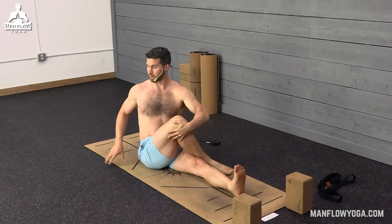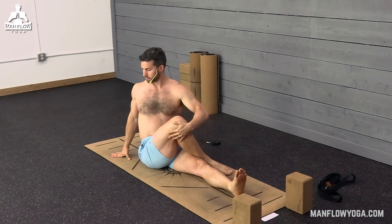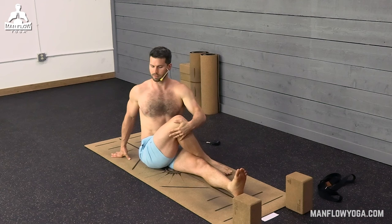Notice how as you inhale your belly expands, and as you exhale you can go a little bit deeper into the twist. One more breath here.